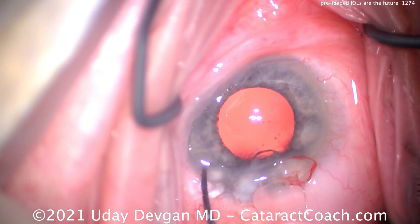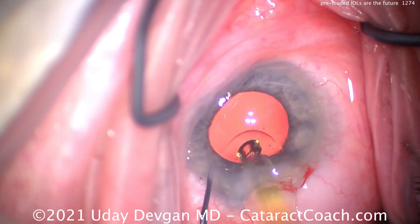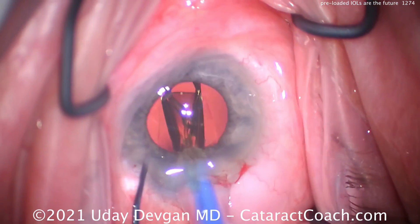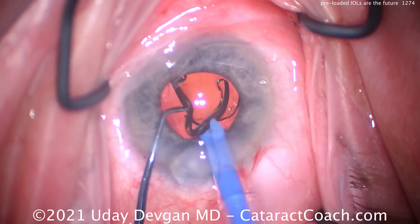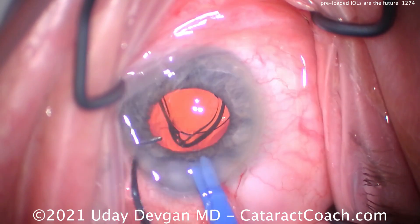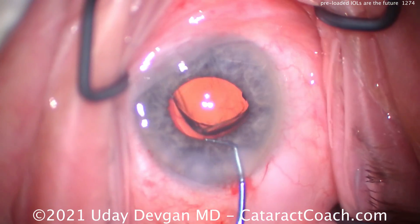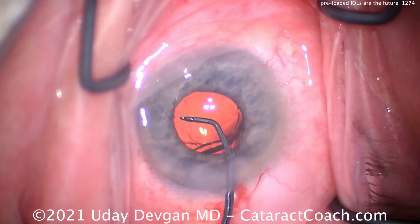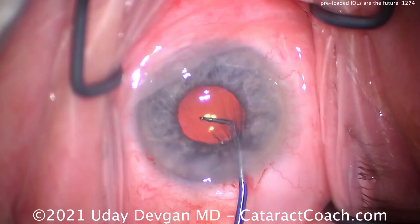One more time with the preloaded lens — this is a patient with a bit of a deep orbit and a little bit of a poor axis, but you get the idea. There it goes delivering it into the capture bag. With this eye and the pupil a little bit smaller, we can really take our time and make sure we get that lens right where we want it — very slow and controlled delivery.